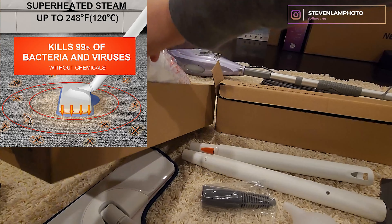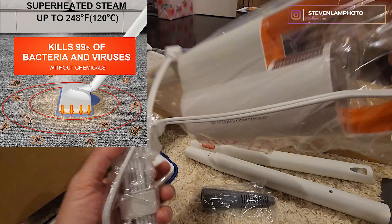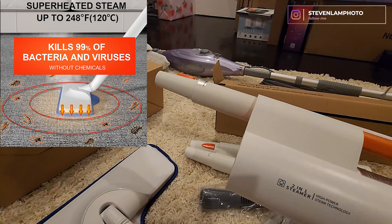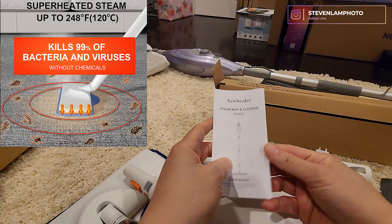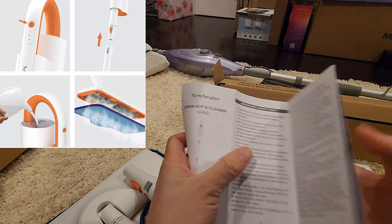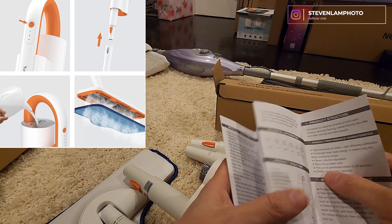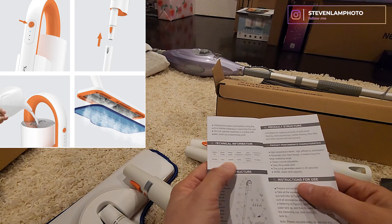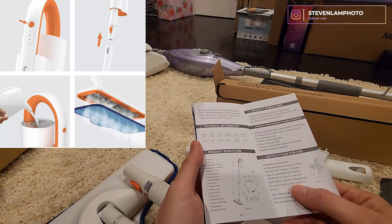Here is the unit itself. I believe it has 1,800 watts of cleaning power — actually, looking at the instruction manual, the rated power is 1,200 watts, not 1,800 watts, my bad. It uses a 120-volt wall outlet, cleans pet fur, and kills 99.99% of bacteria and germs. It can work for 10 to 25 minutes of cleaning.